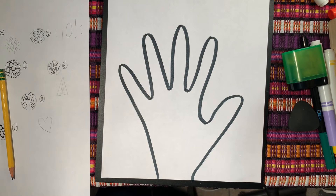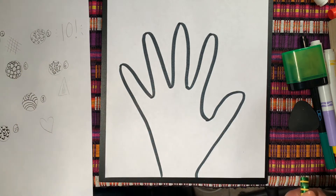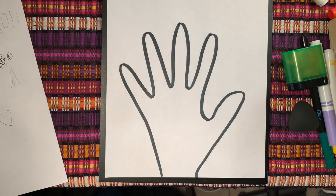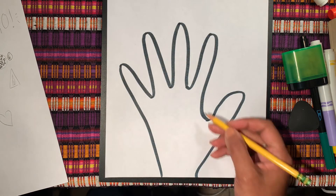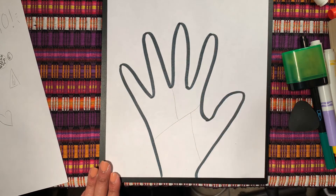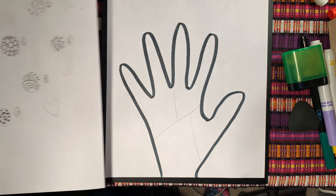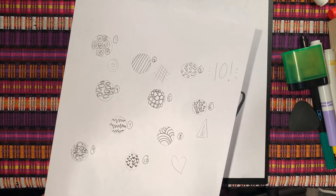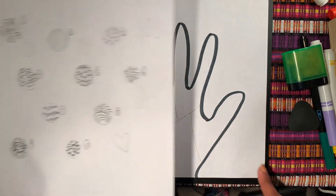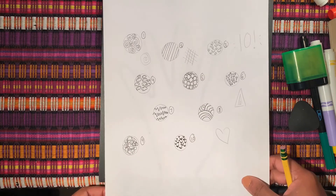Next I'm going to get either a pen or a marker and trace over my hand outline. Now that we're done with our hand, the next step is to make little sections with the pencil for where we're going to put our patterns inside of our hand. I'm going to divide it — try to have at least four sections. If you want to do more than four, you're welcome to. I'm going to look at my pattern list, I have four sections, and I'll pick four patterns to put inside.